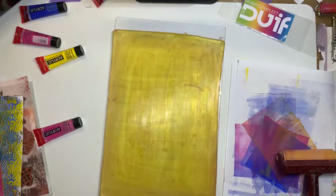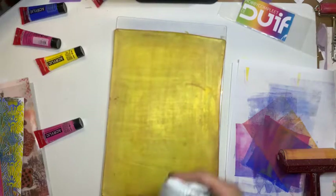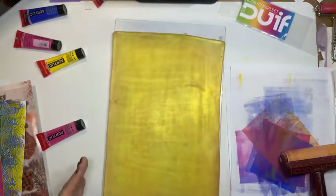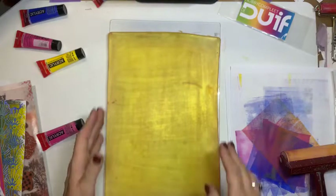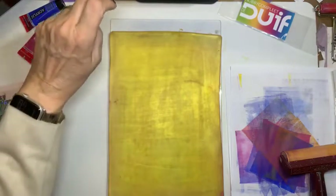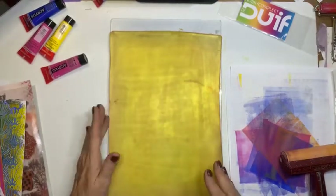Dat is hem. Ik denk dat ik hem aardig schoon heb. Even nog met een keukendoekje. Dan denk je dat je hem schoon hebt, kijk wat je er nog even afhaalt. Als ik nu straks klaar ben met spelen, dan laat ik even mijn gootsteen vol lopen. En dan doe ik een beetje biotex in het water. Dan doe ik hem zo in de biotex. Een badje. Dat laat ik even een uurtje of een nachtje, net wat ik wil, liggen. Straks gaan we het afwerken, ga ik ook laten zien.